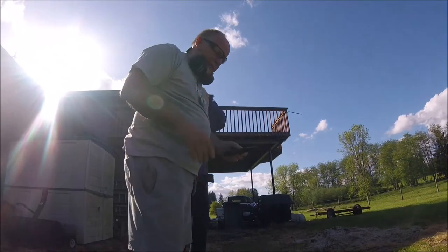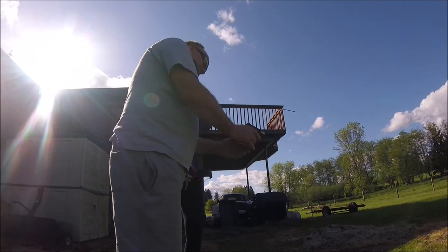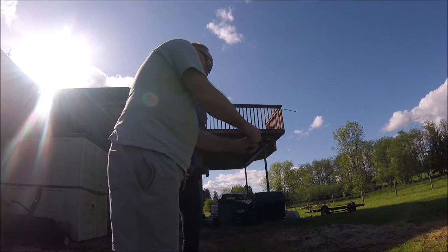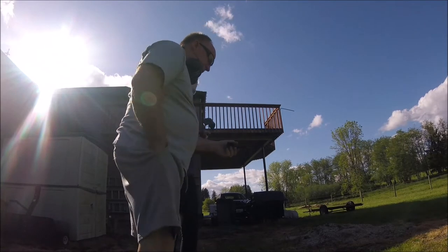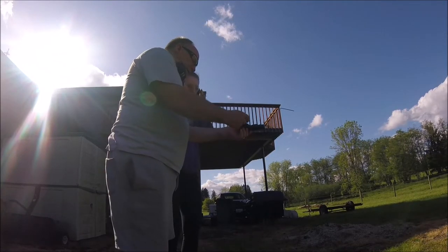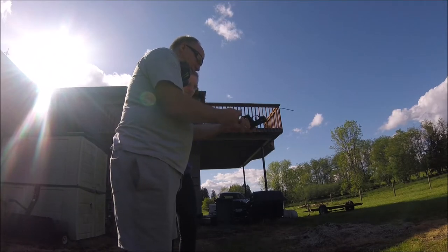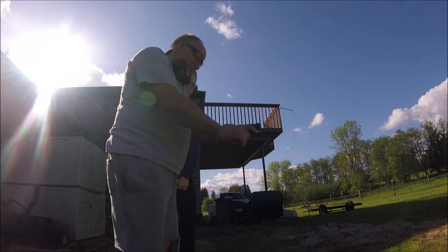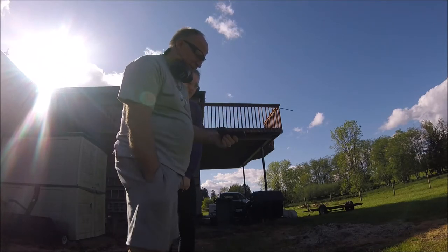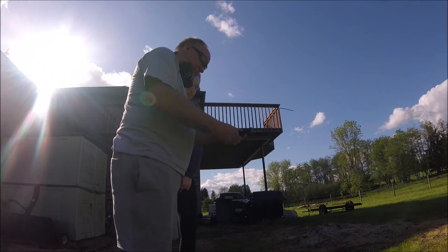Let's double check that the gun is clear. Clear. My hand is really sore. We're clear, nothing in the chamber. Good. Double check - there's something in there. Hold on. Oh, it's clear. I shouldn't have jammed it so hard. There we go.